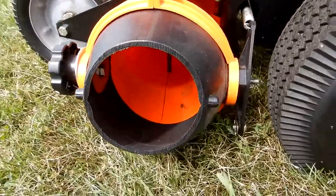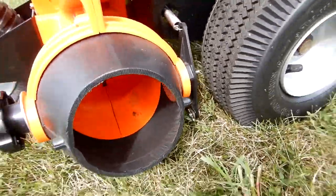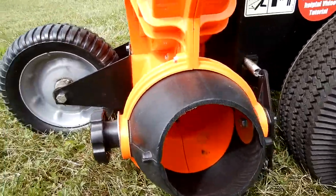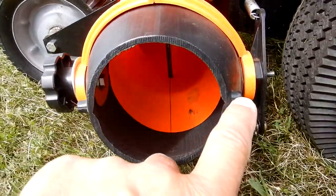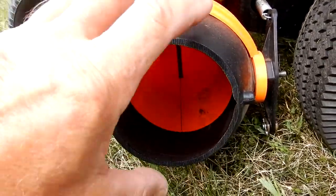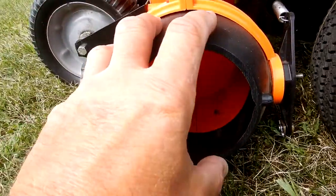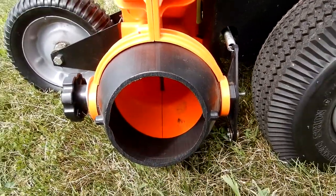It goes on the discharge of the blower on this end right here, and it's kind of unique the way it fits. It doesn't fit the way I thought it would, because you see these two tabs on the side — I assumed this thing would somehow fit on here and maybe rotate a little bit and be captive by those side pins, but it doesn't.